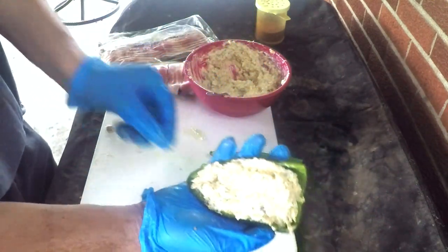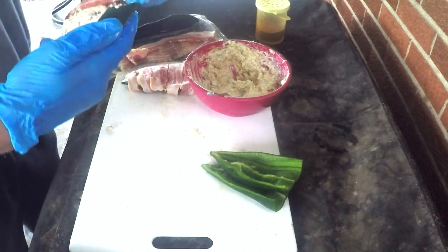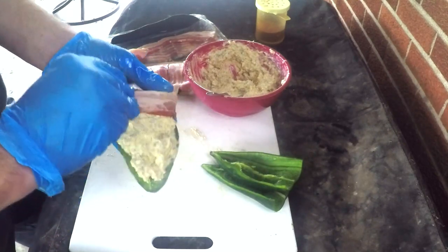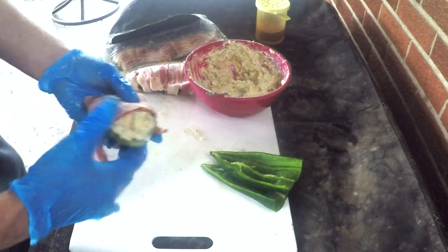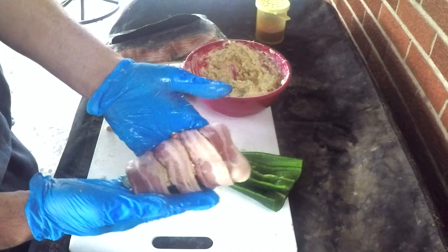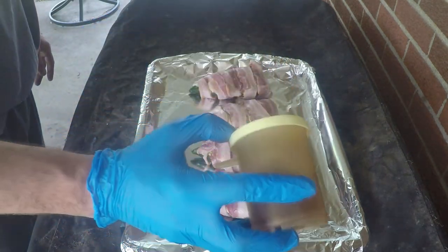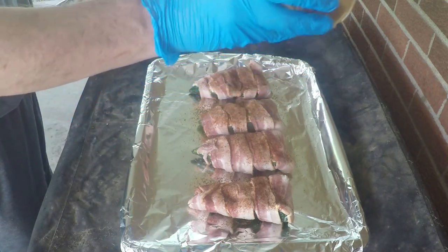You want to stuff your pepper to where it looks something like this, then grab at least a couple of pieces of bacon. Start it right there at the end and stretch as you go — you don't want it to overlap too much because you need to get all the way down to the end of the pepper with this bacon, especially by the end of the second piece. If you do it about like so, you should have nice coverage and that bacon is gonna more than cook that pepper for you as it goes into the smoker. Once all wrapped up, take a little bit of that rub — don't overdo it, there's plenty of flavor inside. This is just gonna help it color up a little bit.